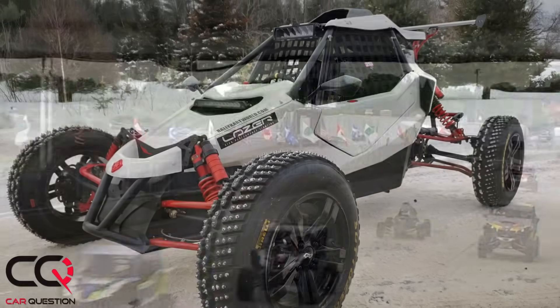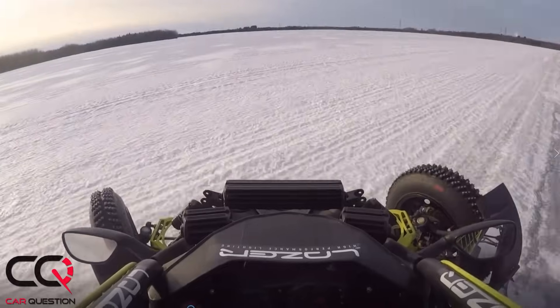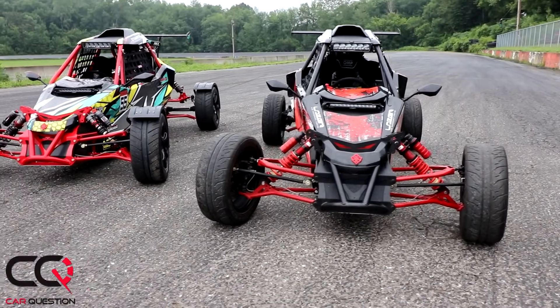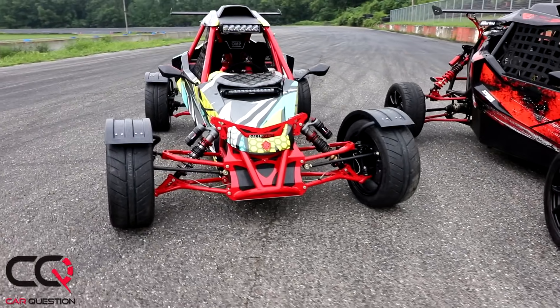It's a tube frame — we followed the FIA and NASA rules when we built it, so it's extremely strong. Driver safety is the most important thing in motor racing, and speed and reliability of course. It's running a full tube frame, racing seat, racing everything, Wilwood brakes all around.